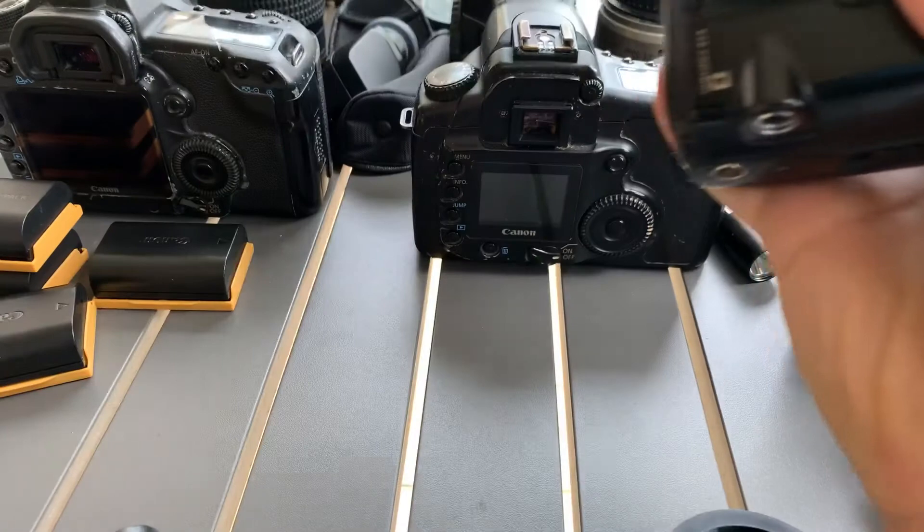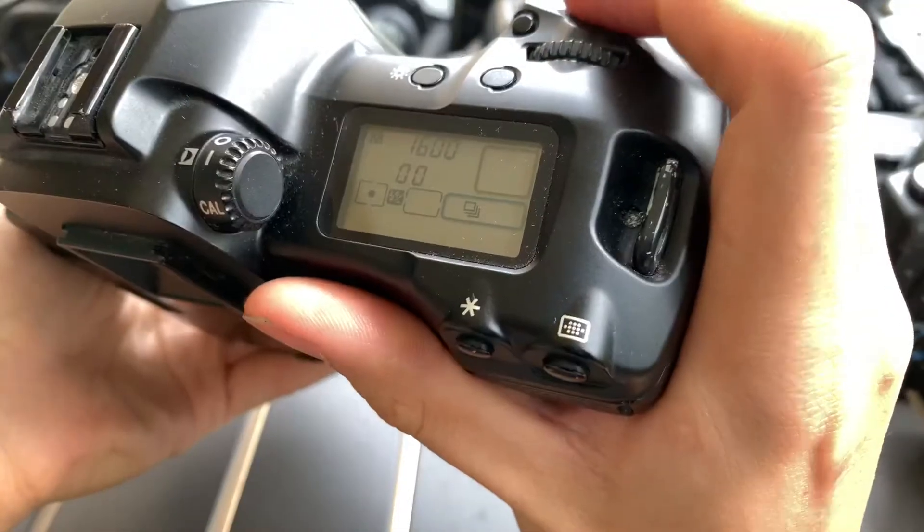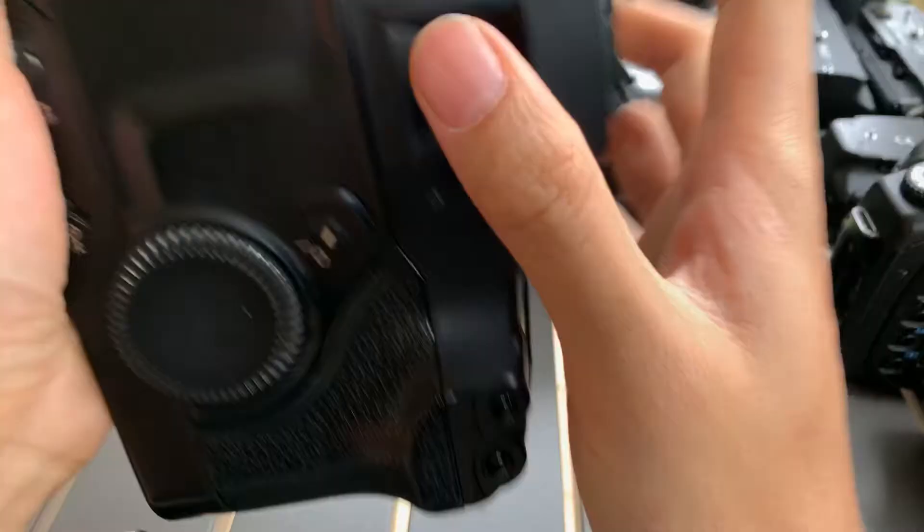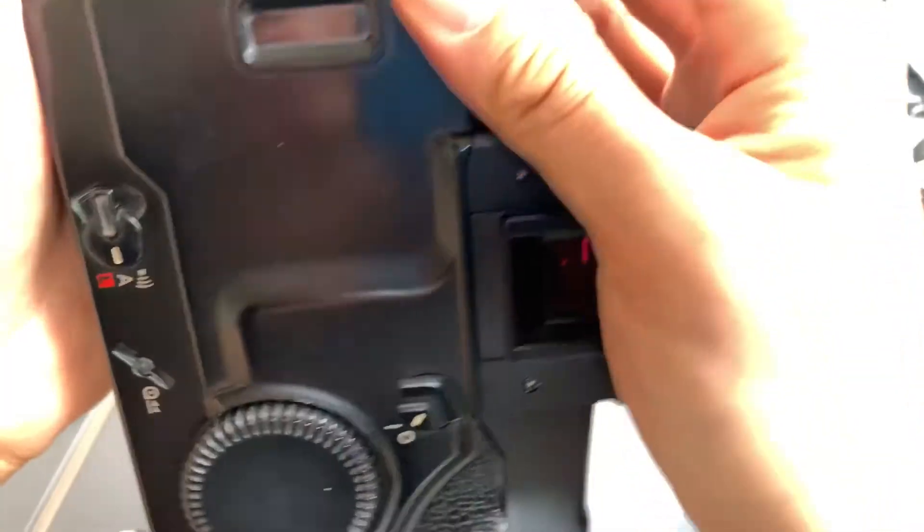Just want to show you guys how it fires. It's a pro body so it's very robust.